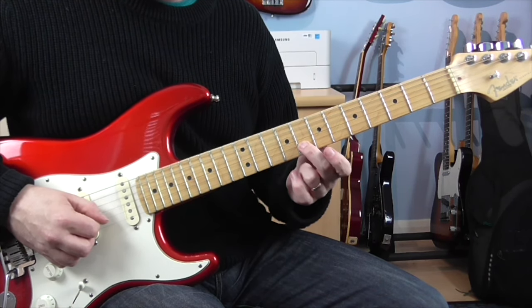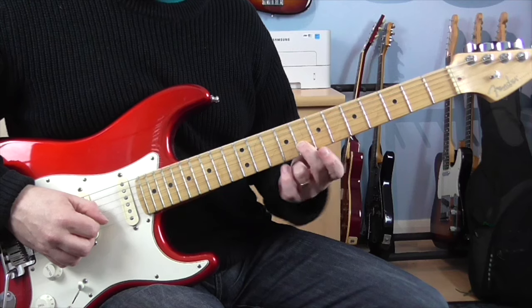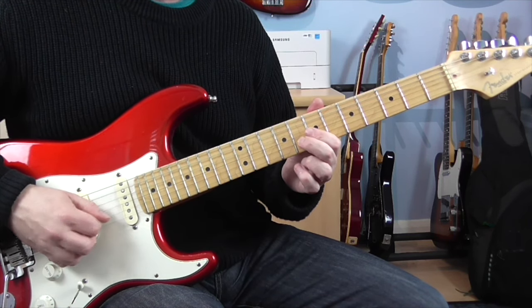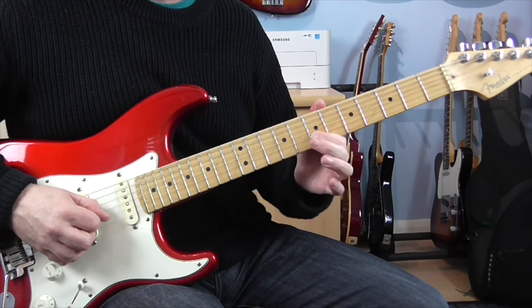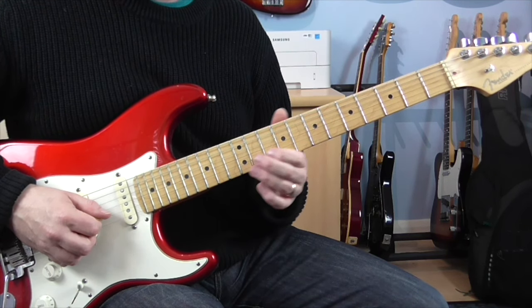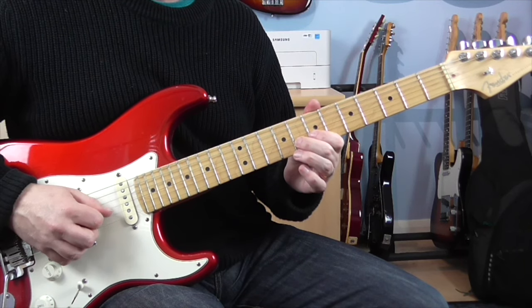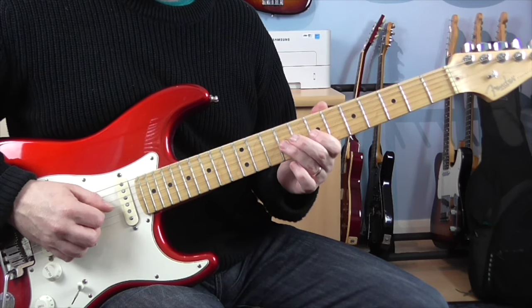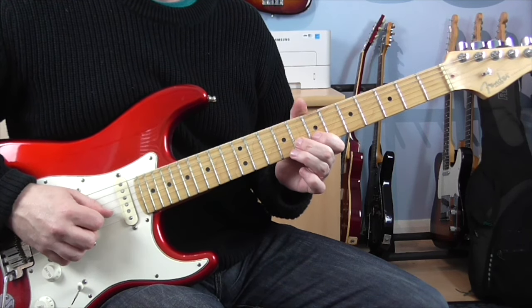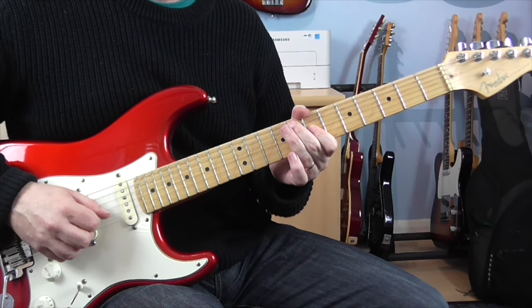Okay, next phrase. On the 8th fret of the B, we're going to play it three times — just go down, up, down on the pick. Then we're going to do a little hammer pull-off: 7, 8, 7 on the B. And then 9, 7 on the G.